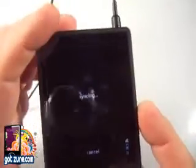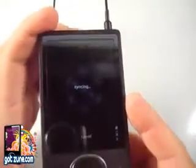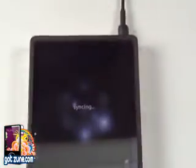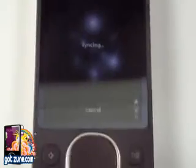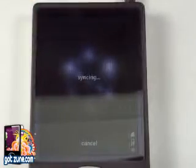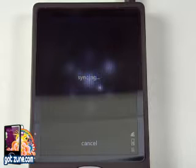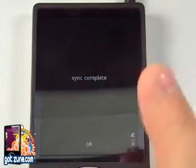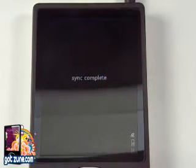This is taking a while. Let's set this down for a second and zoom in on it. Okay, looks like we're just about done. It gives a percentage, just like it does if you're docked, and right now we're sitting at 99%. So we should be coming up with sync complete. I'm going to hit OK now.